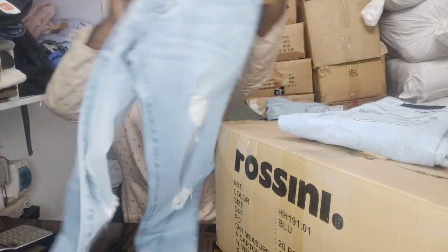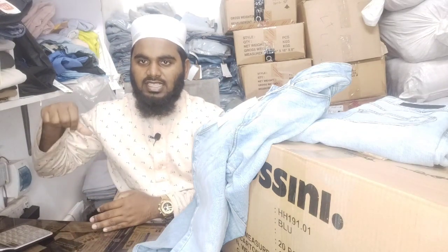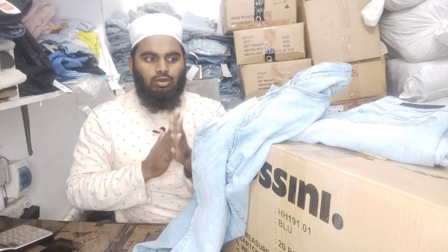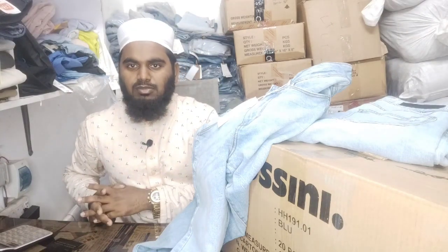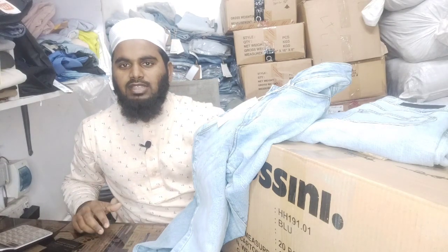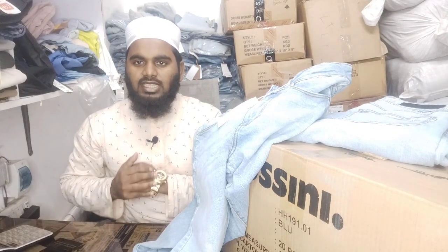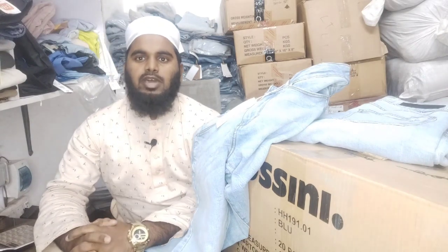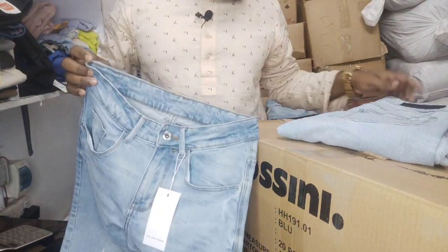We will be able to look at the cutting. This is the original exported product, and the requirements of the pant and t-shirt. Let's start the product. Denim pant — denim pant is light wash. Light wash is the same style.